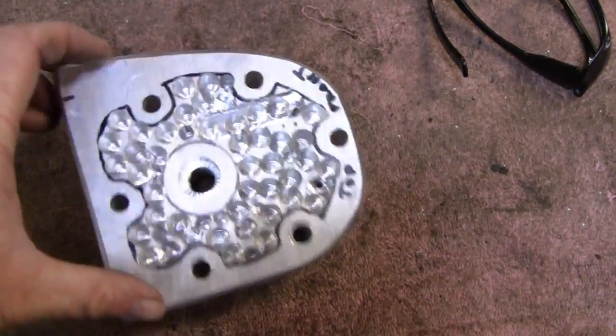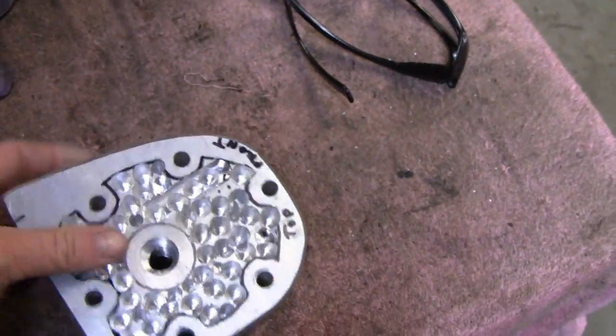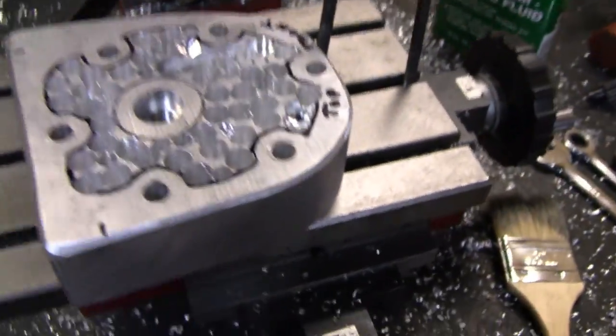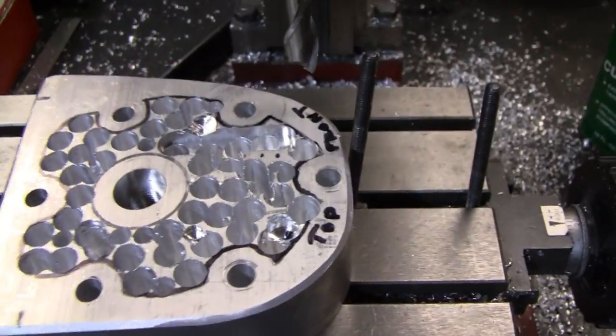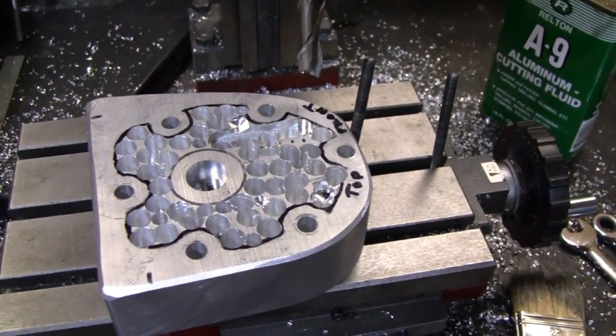I gutted most of this with the drill press over there, so it should save a whole lot of time now on the mill. That's just what you've got to do with these little baby mills. This probably would have taken 10 minutes if you had a real-size Bridgeport. I'll put that back in there and play with it a little more.